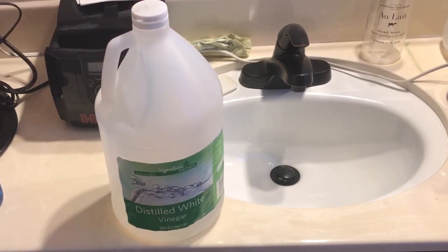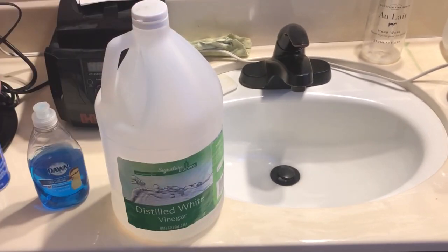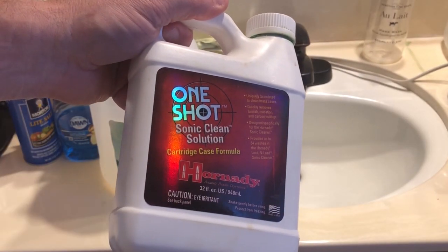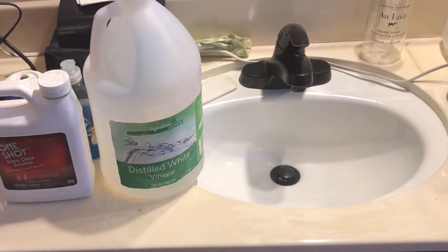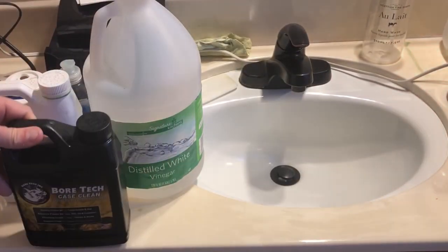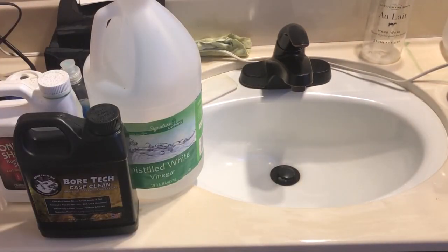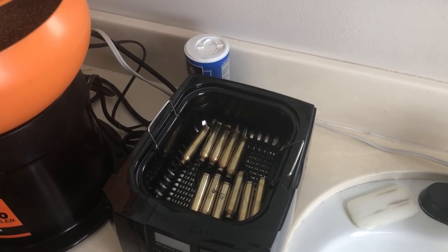One popular solution on the internet is a combination of distilled white vinegar, Dawn dishwashing soap, and table salt — something you can brew up at home. Another one we're going to look at is Hornady One Shot case cleaner, and finally Vortex case cleaner, which is my personal favorite. People also talk about Citronox, which I found to be very similar to the homebrew vinegar and Dawn solution.